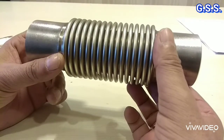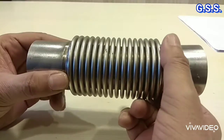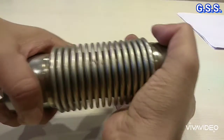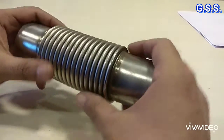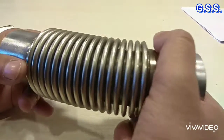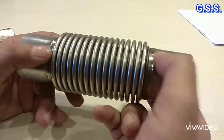If we use this bellows for all types of movement — like axial compression, axial expansion, lateral, and bending — then what will happen is the life cycle of the bellows will be reduced.